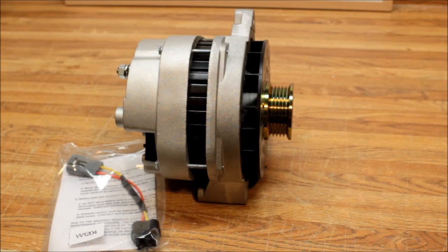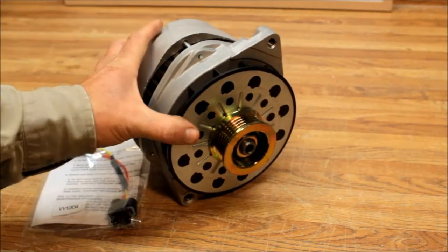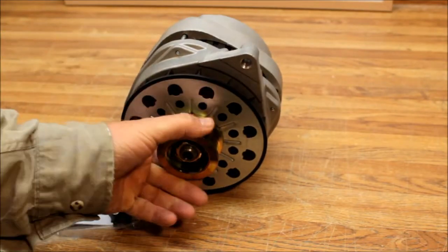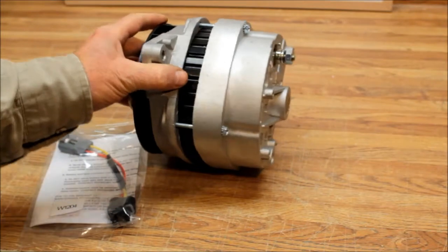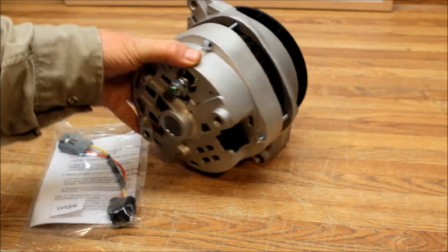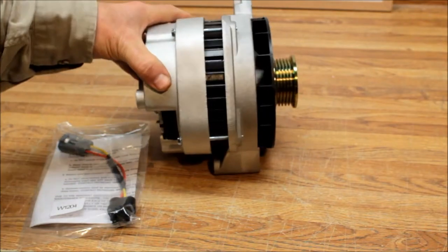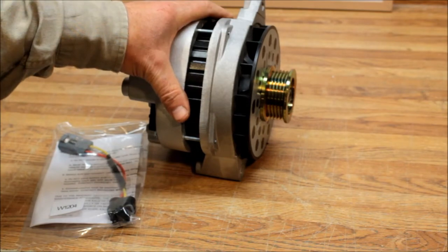Alternator man here. What we have is a CS 144 series alternator ready to go into a 1987 Chevy pickup truck. It's got a snow plow on it right now. He has the smaller 12SI series alternator in there and he's just not getting enough power for the snow plow.